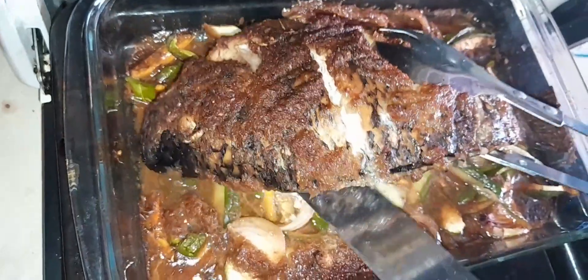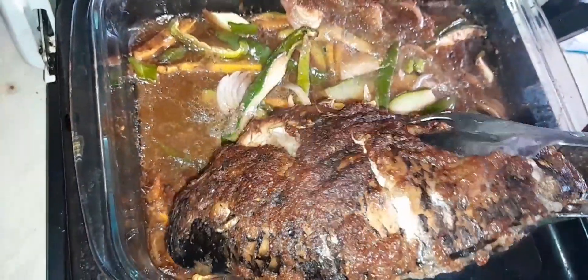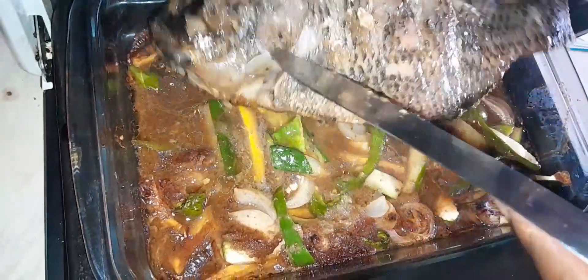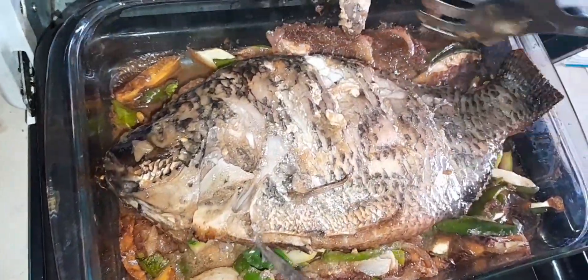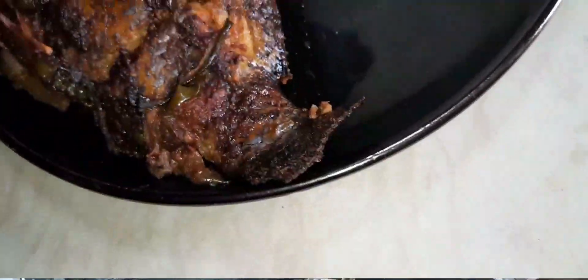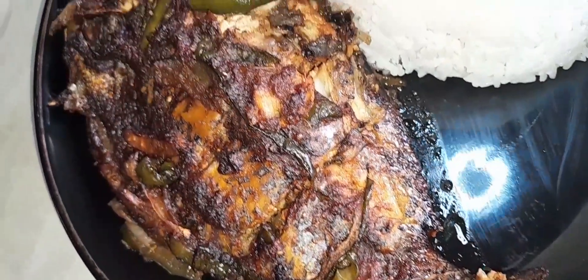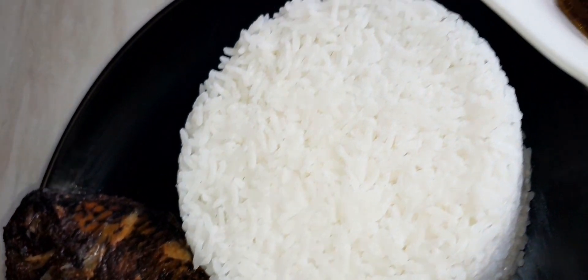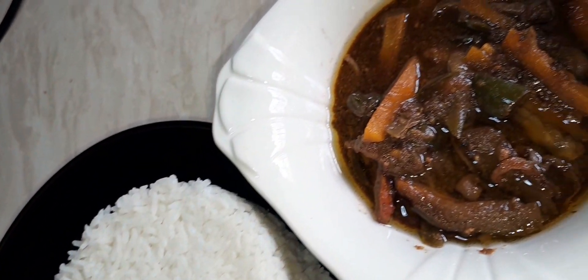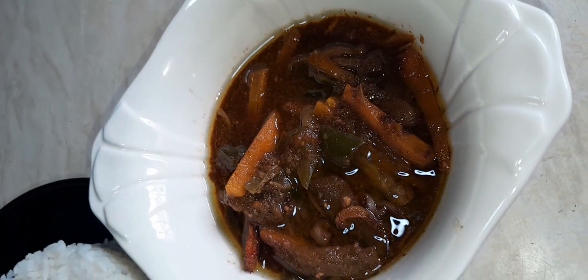Be very careful here, because the fish is cooked and it's so soft — see how the flesh is coming off the bones. It's very nice. Go ahead and serve it with rice or any side dish, and you're good to go. Thank you!